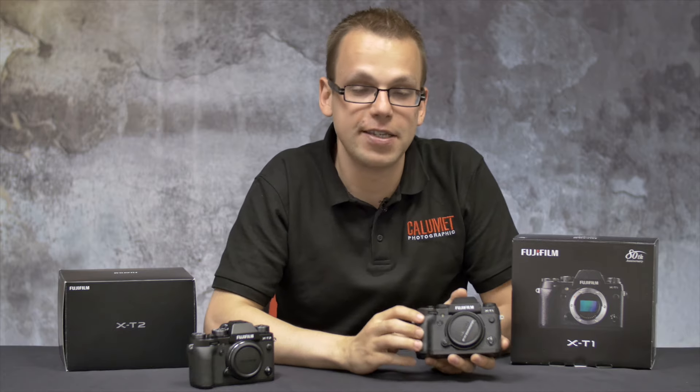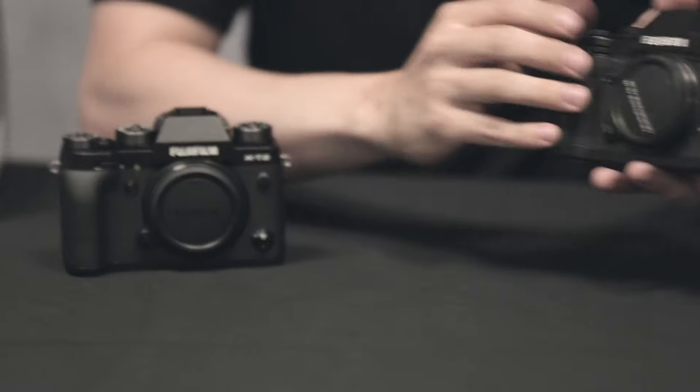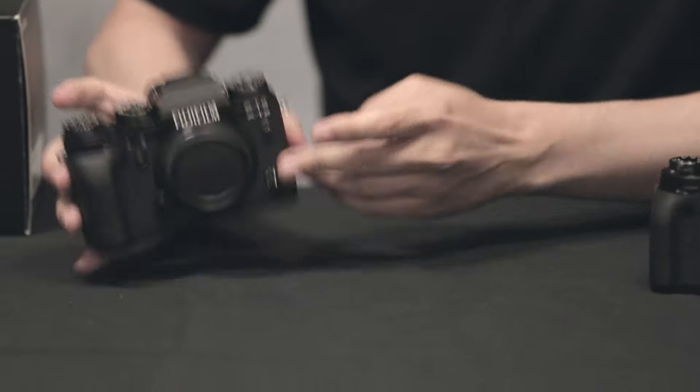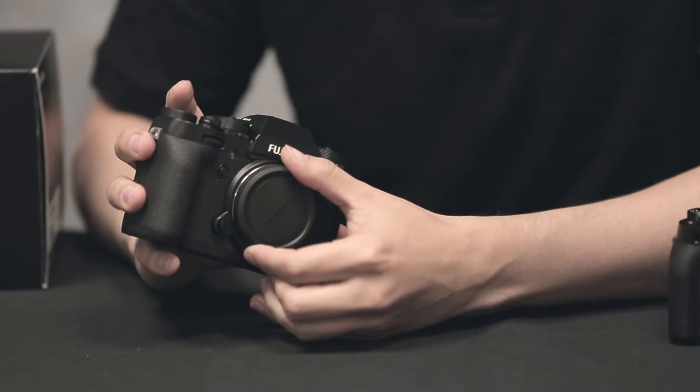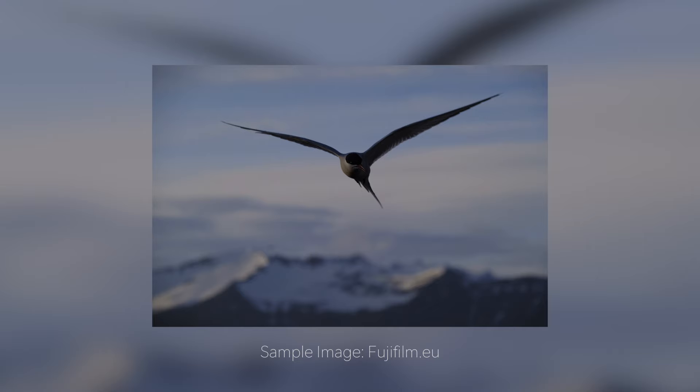Moving on to the front, the X-T1 features an X-Trans CMOS 2 sensor coming in at 16.3 megapixels. The X-T2 features the X-Trans CMOS 3 sensor coming in at 24.3 megapixels. It also features a new shooting mode called Acros, first demoed on the X-Pro2.